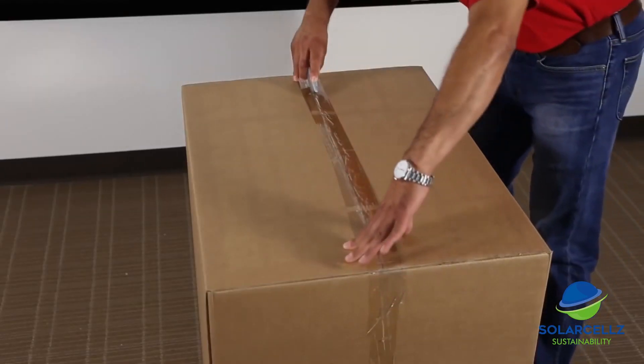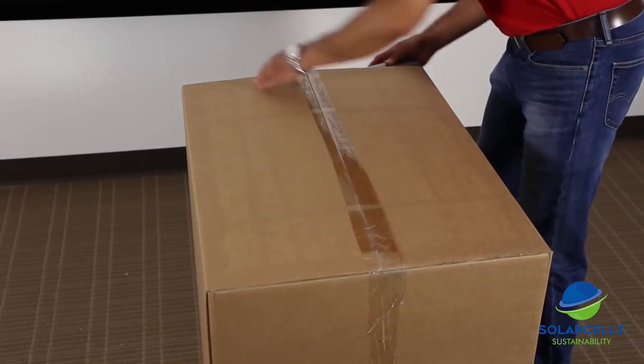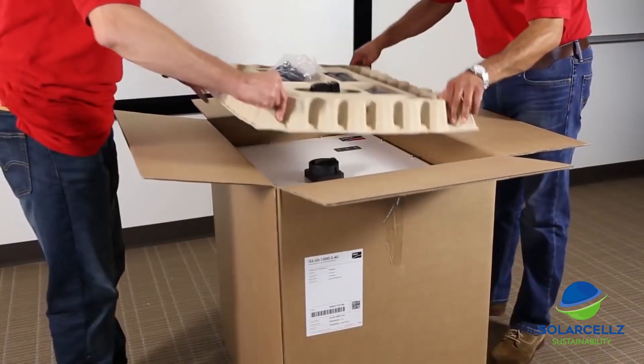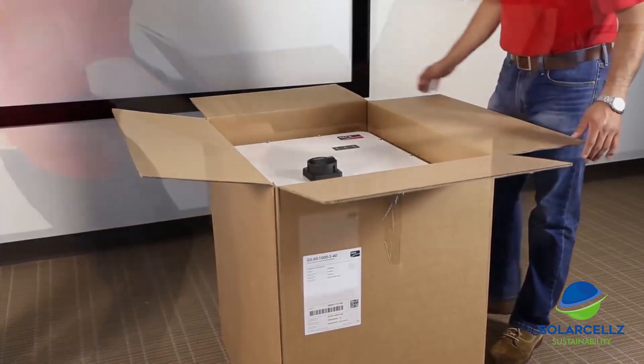The first step of the installation of the Core 1 inverter is unpacking the box and all of its components. The box will ship on a transportation pallet that will allow it to be placed as close as possible to the final installation spot. Once the securing straps have been removed to allow the box to be taken off the pallet, all that is left is to open the box. When we open the box, we find a top cover with a couple of accessories. After removing the accessories tray, lift the box off of the inverter.